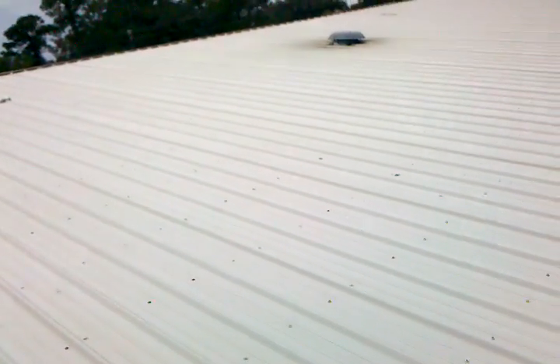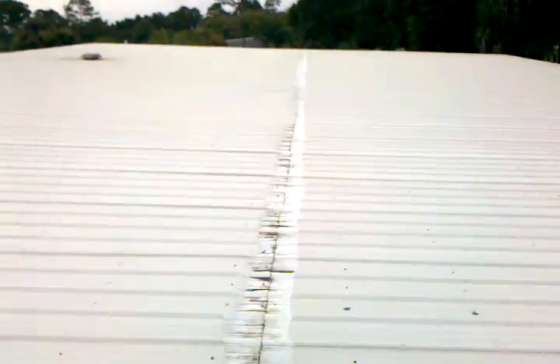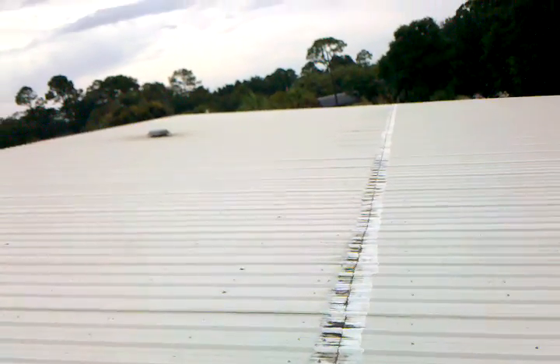These fastener issues can be addressed if you'd like to consider a metal roof recovery system from Hydrostop. It would cover all this, seal it down, and protect it. I can send you some information on that — you can also look it up. Thank you very much.